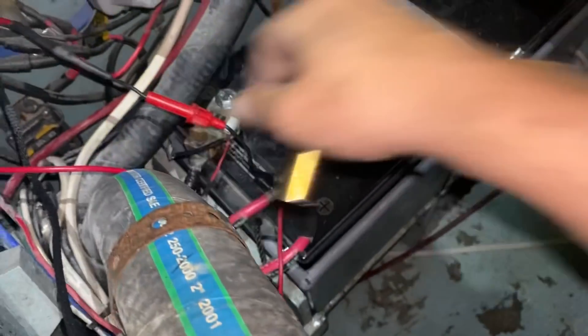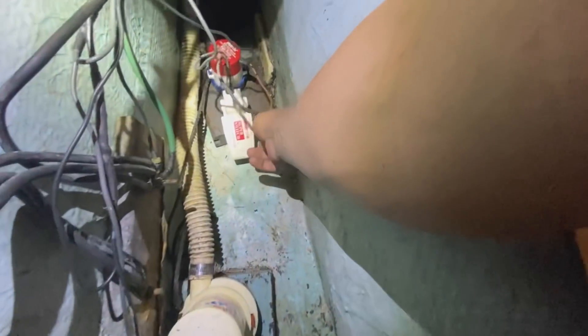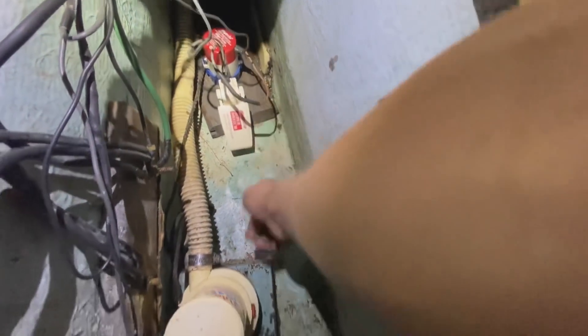The bilge pumps are hooked up — let's see if they work. Primary bilge pump — yes. Secondary — awesome.